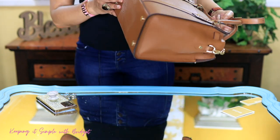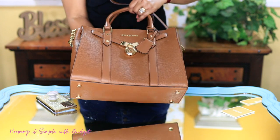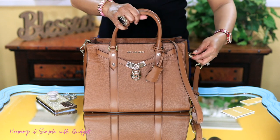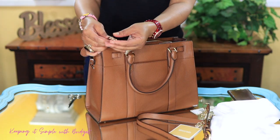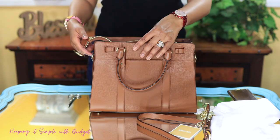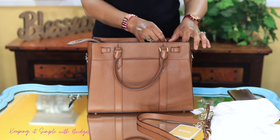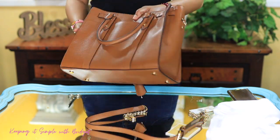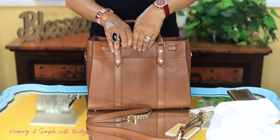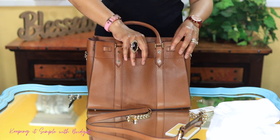I do like the fact that it's soft. I also like the hardware back here — the little gold hardware. I forgot to say it does have feet at the bottom of the bag, which is really nice as it protects your bag from wear and tear. You also get a little handle to keep your keys. As far as this zipper — it seems to work okay. On the other side of the bag you do get a pocket, and I'm going to see if my phone will fit — and my phone will fit in there just fine.